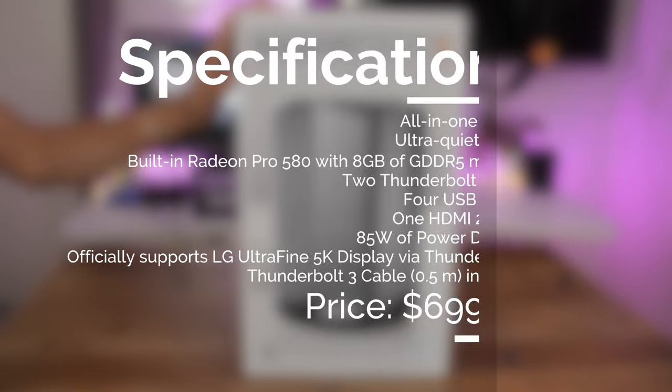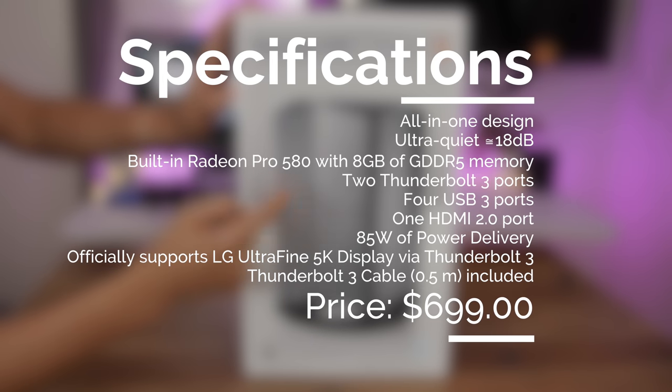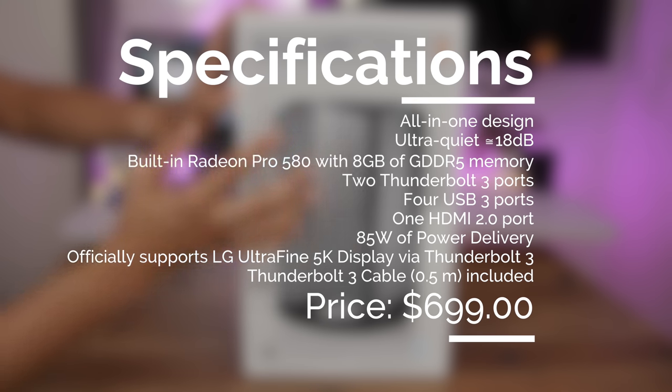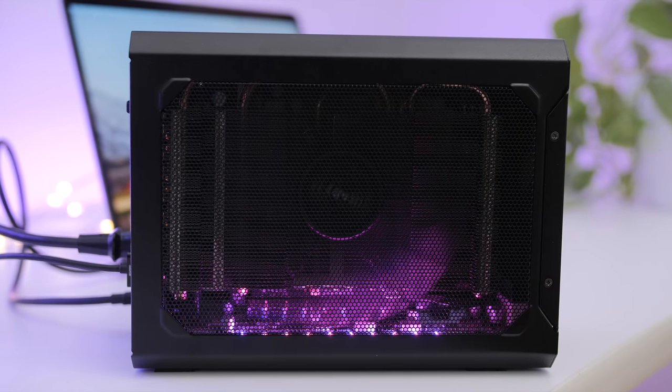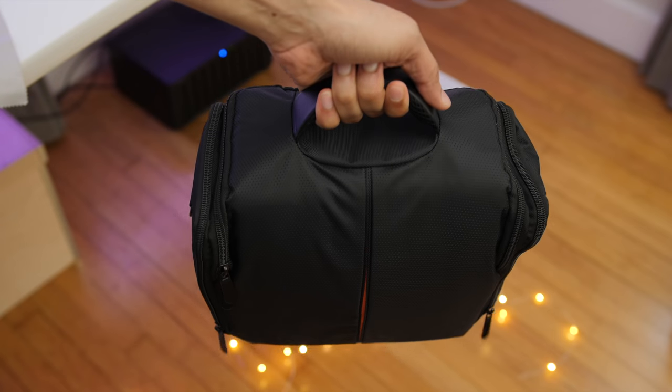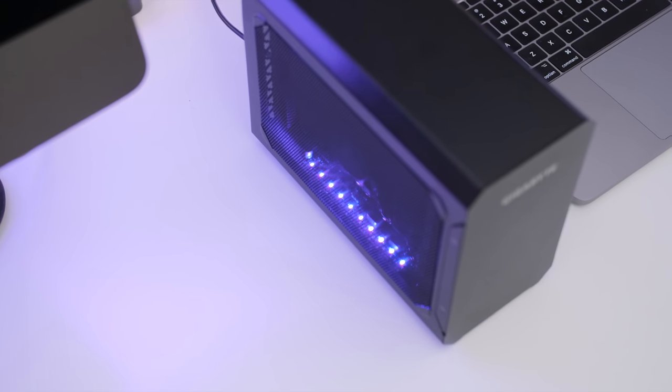The Blackmagic eGPU is pricey at $700 before tax. That cost largely stems from the fact that it comes with a non-upgradable AMD Radeon Pro 580 GPU built-in. Still, it's a lot of money when you consider that another all-in-one eGPU — the Gigabyte RX 580 Gaming Box — provides similar acceleration at a much cheaper price.